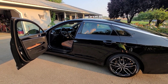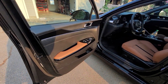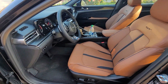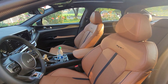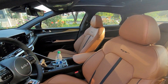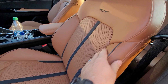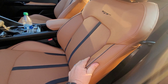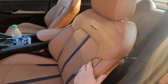Here we are, taking a video of the inside. This is what they call the chestnut interior. This material is called Syntex — it feels just like leather but it is a man-made material.